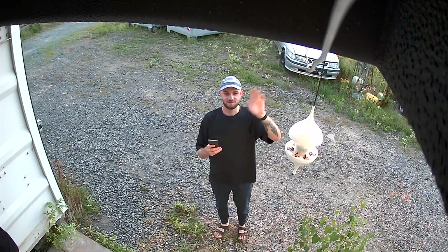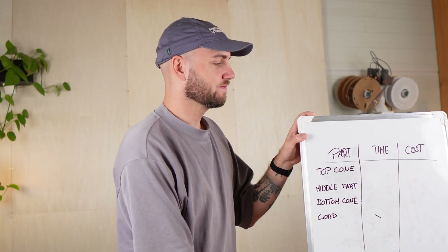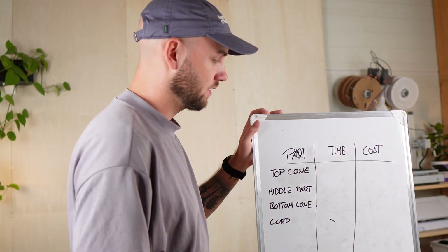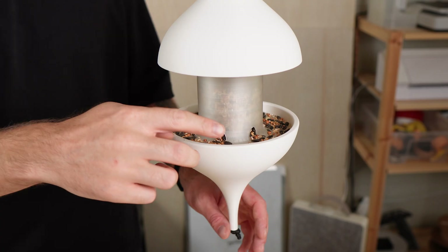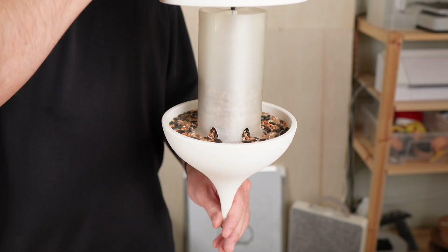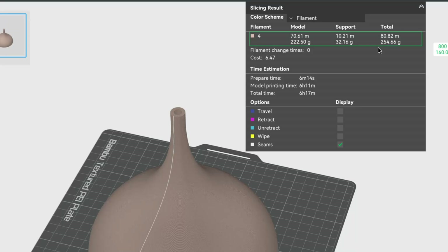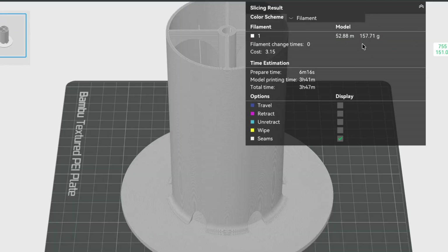I'll definitely print another feeder in a different color, so let me know in the comments which color you think I should try next. I'm really happy with how this bird feeder turned out. It's exactly my style and I love the clean, minimal design. But the real question is, apart from looks, is it even worth 3D printing your own feeder? Let's break it down.